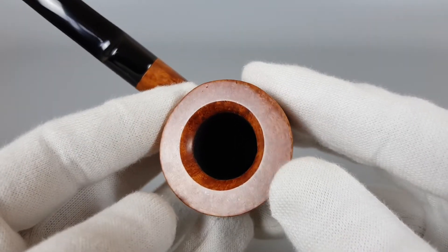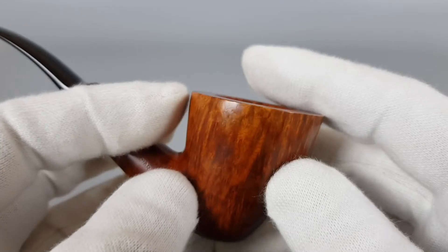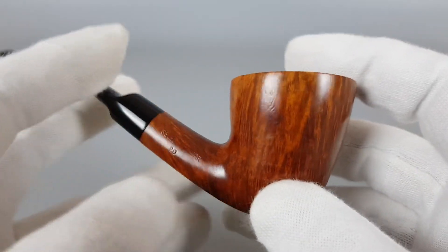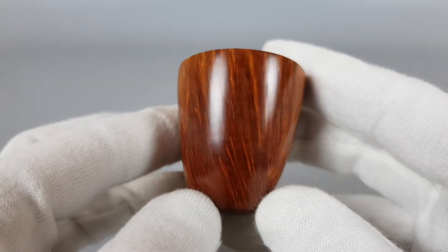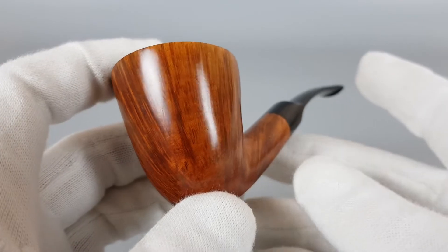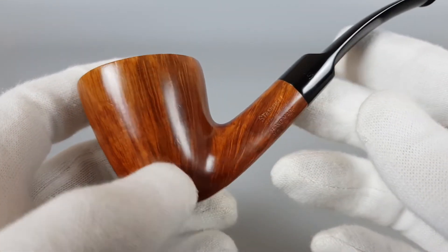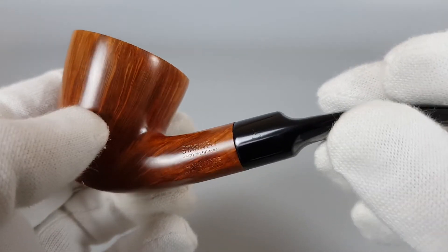Take Briar, beveled edge. Beautiful grain as you can see, mostly straight grain, with a slightly painted S logo.